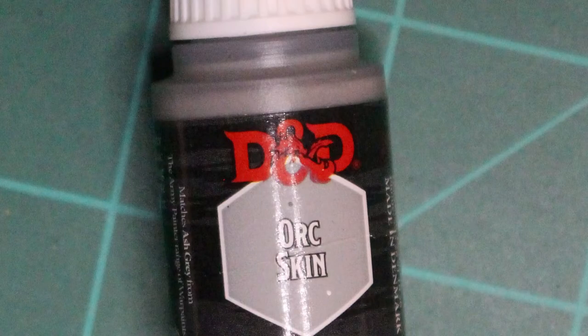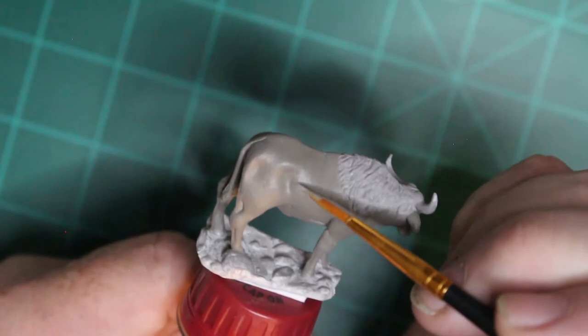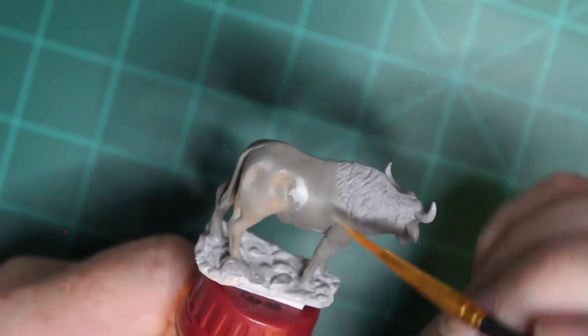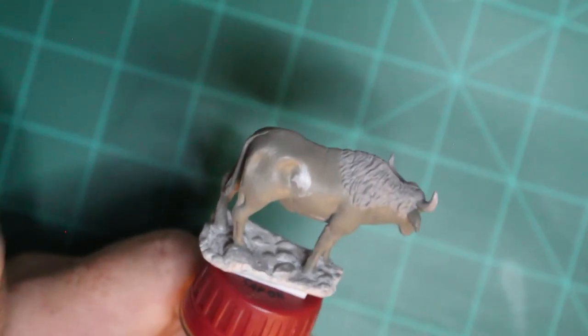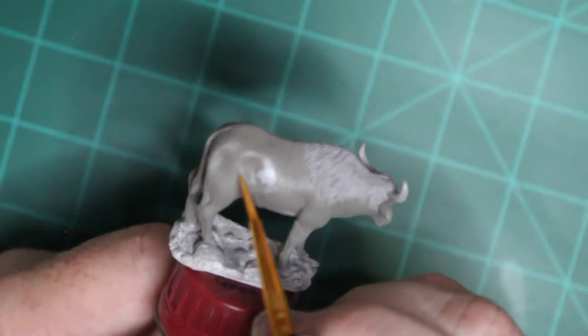The first color I applied to it was Orc Skin. I tried to avoid the recesses in the muscle of the hips, the legs, around the neck area with the Orc Skin because I want those to remain dark.